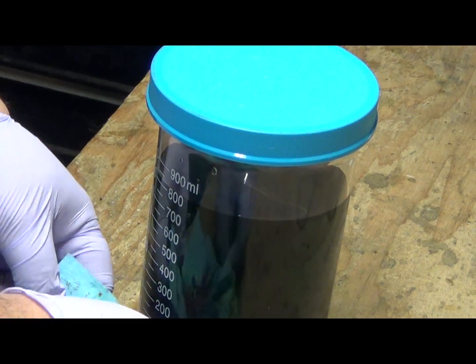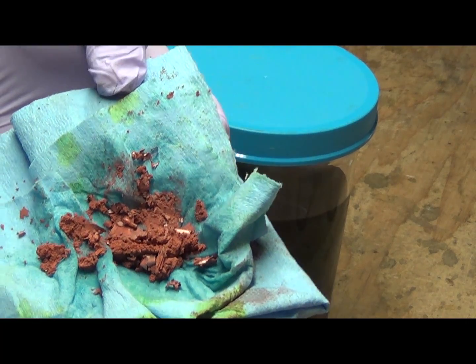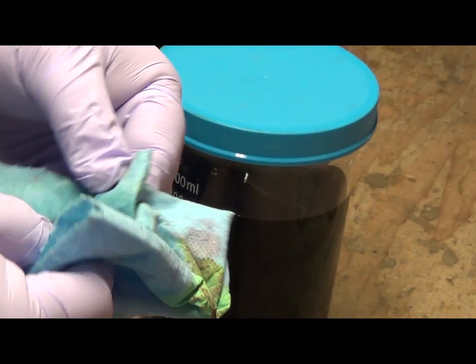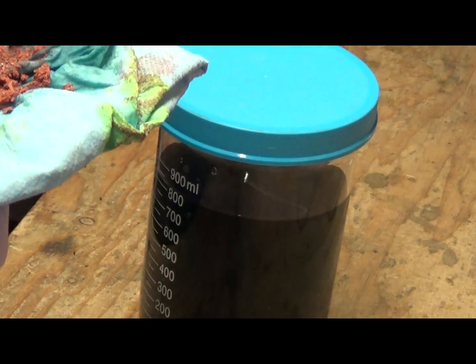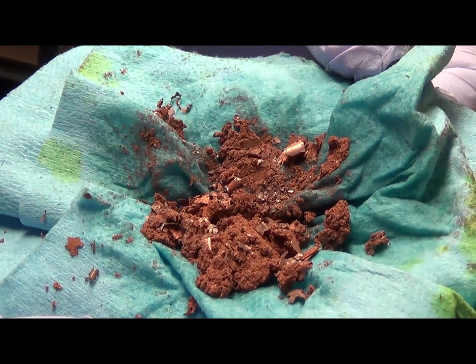So what you're left with here is basically — I believe it's pure copper. If you let this dry out, I don't know if your yard will take it, but that's pure copper. Alright, so that's how you bring a little bit of life back to your acid peroxide.